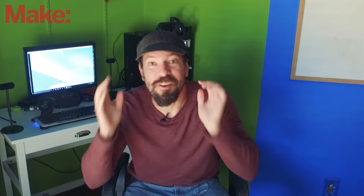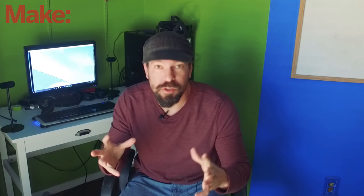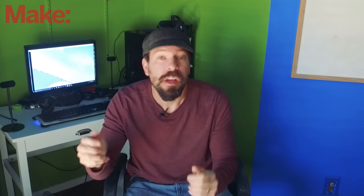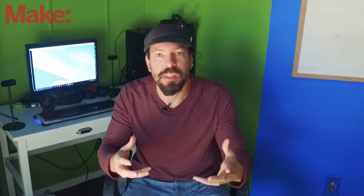Hey there! Let's talk about virtual reality and makers. We've talked about virtual reality — we had a whole issue about it — and one of the questions that kept popping up is: what does virtual reality have to do with makers?